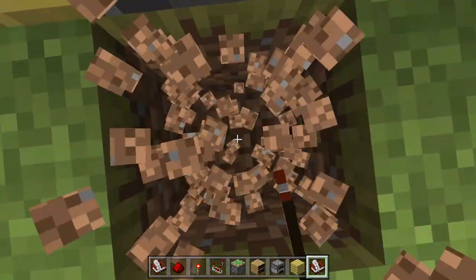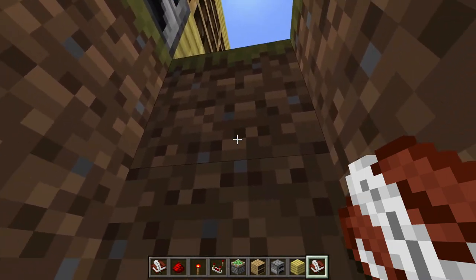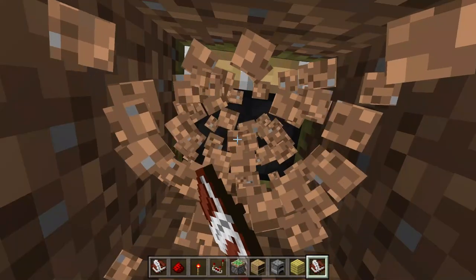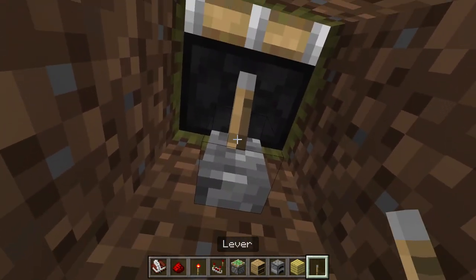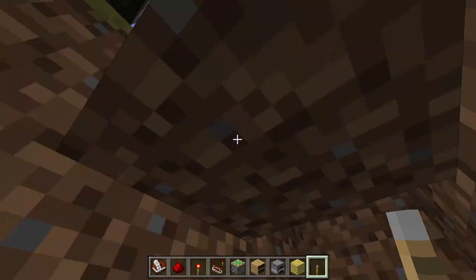Now go ahead and dig down, and inside you can add ladders and that sort of thing. Dig two blocks in and one block up, and as you can see here is our sticky piston. Go ahead and get a lever and put that right next to it, and you can close it from the inside so no one will know.